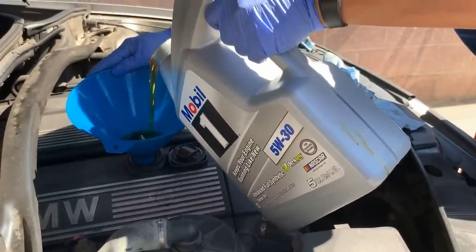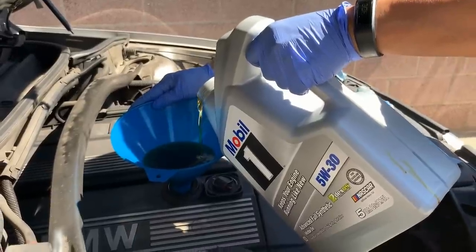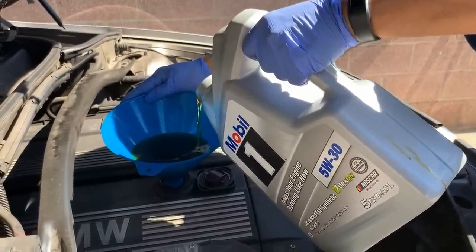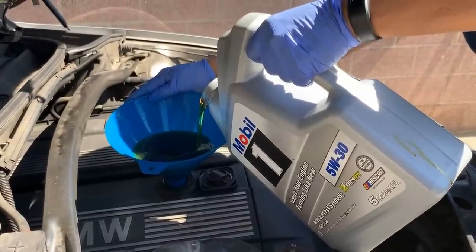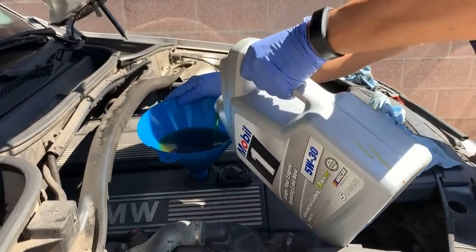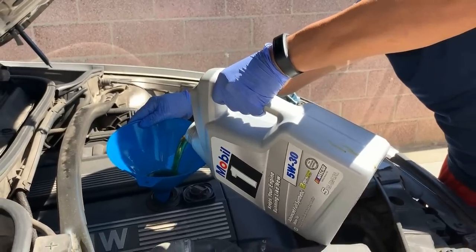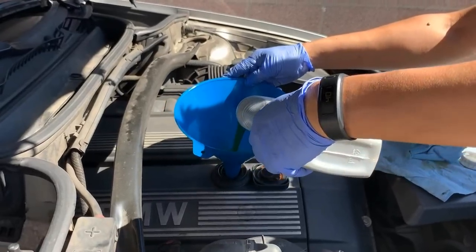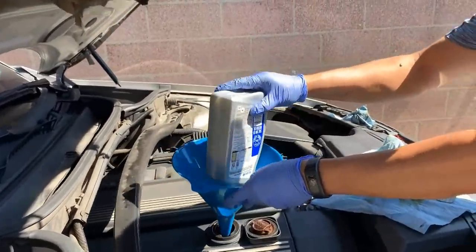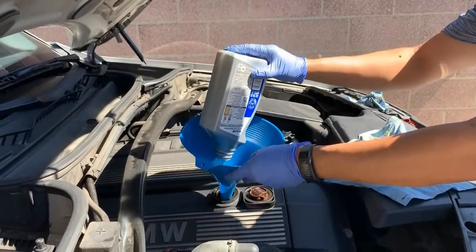This is five quarts of Mobil 1 — it's fully synthetic oil. For all European cars, synthetic oil is the requirement. Just let it fill slowly until complete. This car requires six quarts, so we're going to put in six quarts total. This is the five-quart container, and we'll add an additional quart after. Because it's a six-cylinder 3.0-liter engine, it requires six quarts.